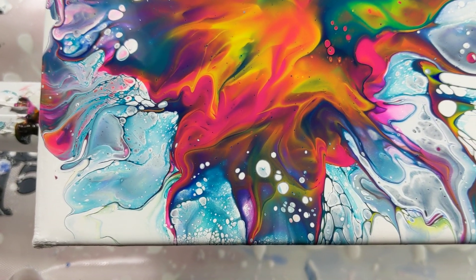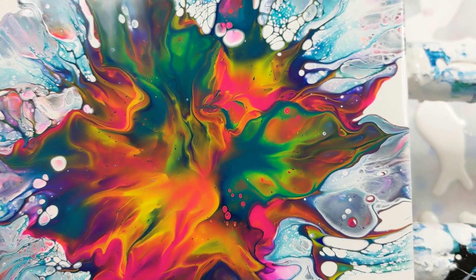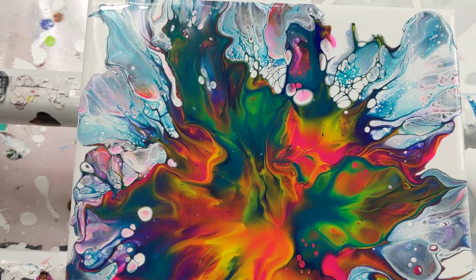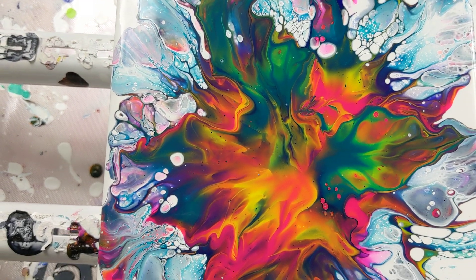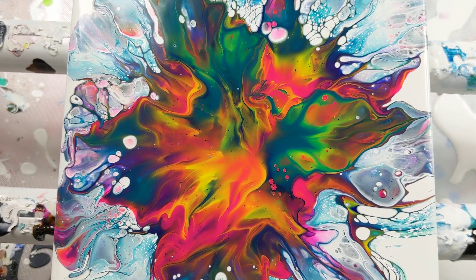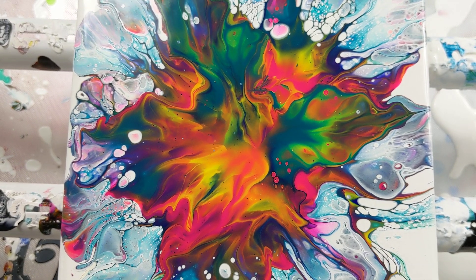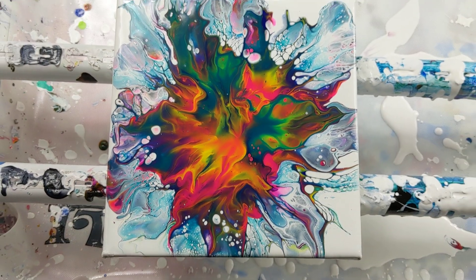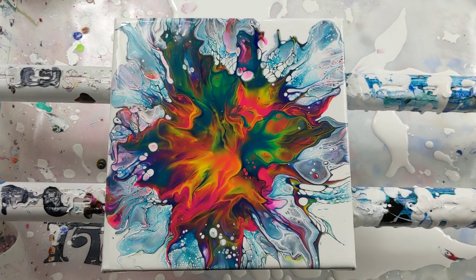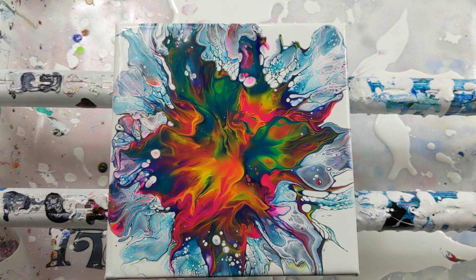Very cool — you can see the layers. So if I had put down more white on top, which I have done before, it would have kind of muted the middle explosion of color, which I have done before and I like that look too. But today I'm just going to let it be free.